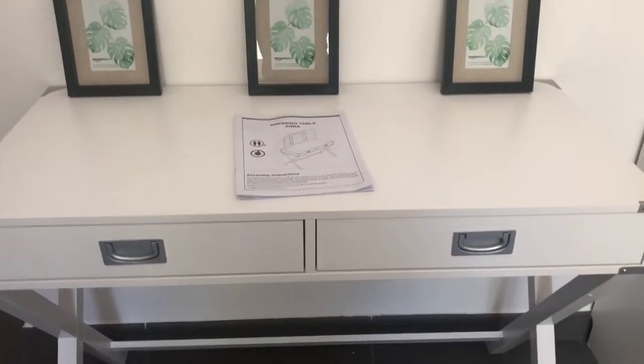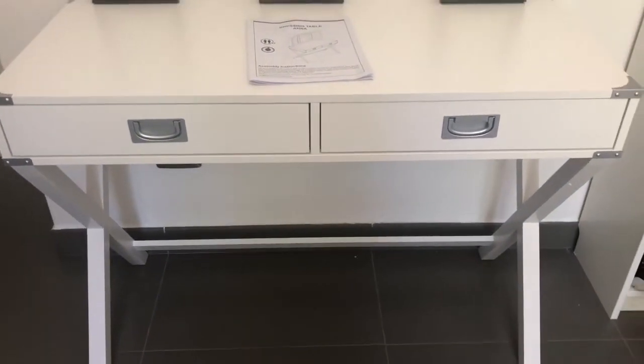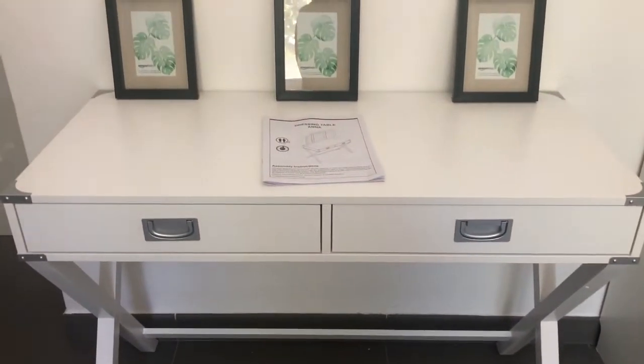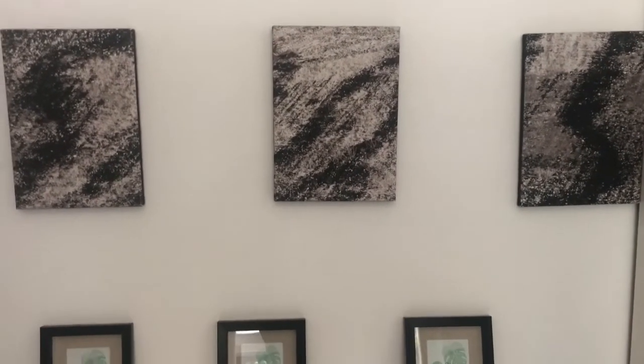Look — so special, so beautiful! I cannot wait to decorate it. My theme will be silver, black, and gray. As I was waiting for the dresser to arrive, I went shopping for some decor to decorate my dressing table slash vanity, and I wanted to show you what I got.